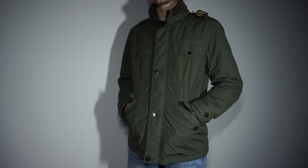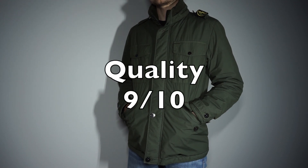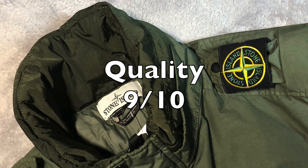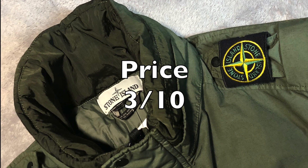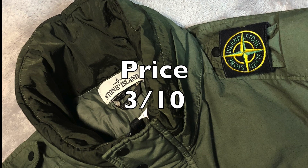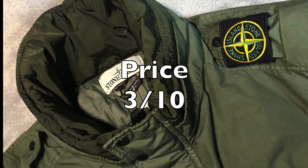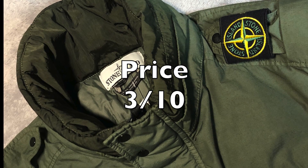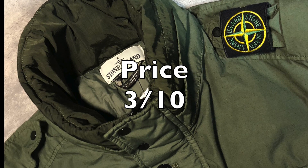Now let's take a look at the ratings. Comfort gets a 9 out of 10 as the jacket is extremely light and breathable while still doing its job to keep you warm. Quality gets a 9 out of 10 as I genuinely feel that the quality of this Stone Island Field jacket is top notch and lives up to its name. Finally, pricing gets a 3 out of 10. While I absolutely love the jacket apart from the placement of the patch, the price is a hard sell considering the jackets you could pick up from rival brands like Canada Goose at a lower price point. Nevertheless, I would definitely recommend the Stone Island Field jacket if you can find it on sale.